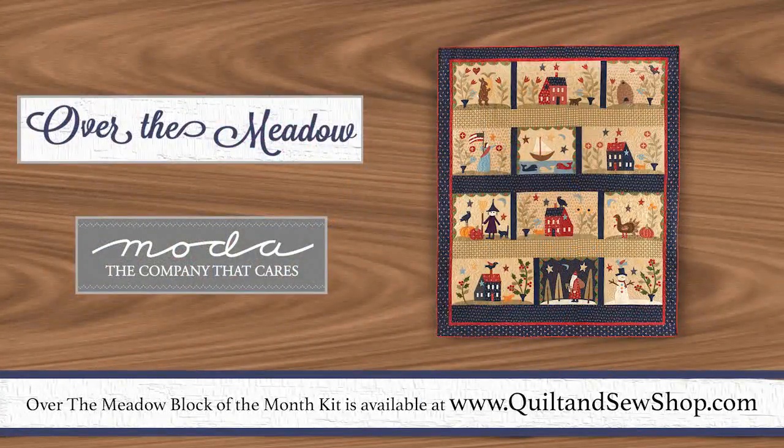So come join me for McCall's Quilt Along over the meadow and through the year.